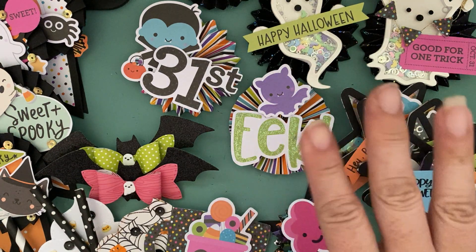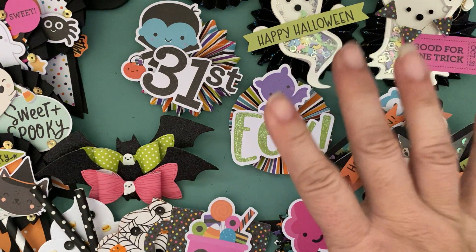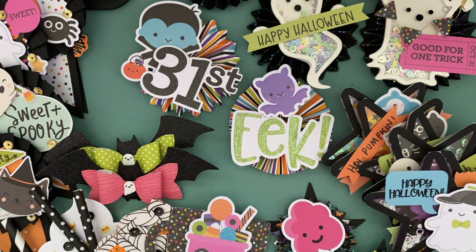Hey everyone, it's Jenny. I'm back with another mixed plate embellishment Project Share. It's all Halloween embellishments using either Doodle Bug Collections or the Spooky Nights by Simple Stories.